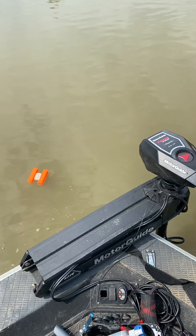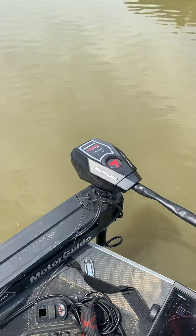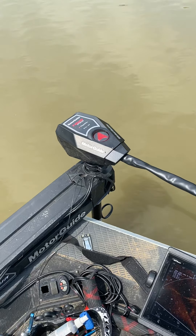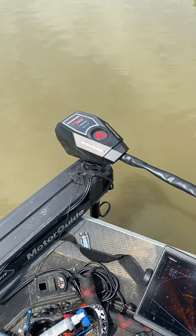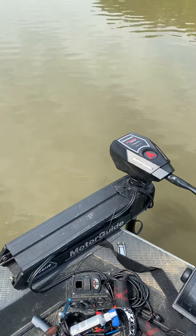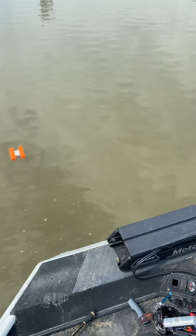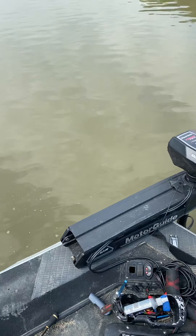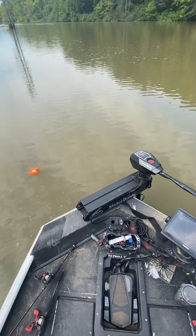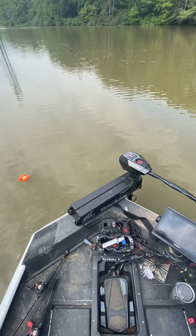It's got to have some degree of variance because GPS is not completely accurate. But as you can see, as we're drifting just slightly away, it's steadily turning back in that direction. I'll probably run it four minutes to see how far. There's the buoy — I'd say we're about three feet away from it right now.